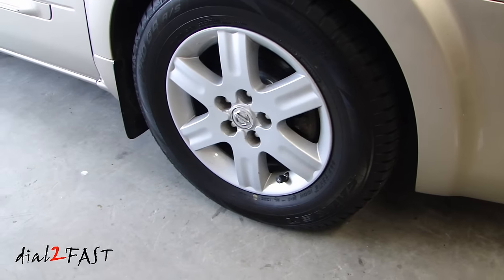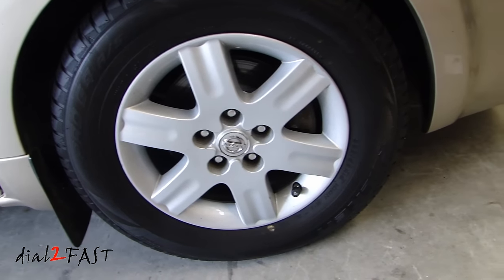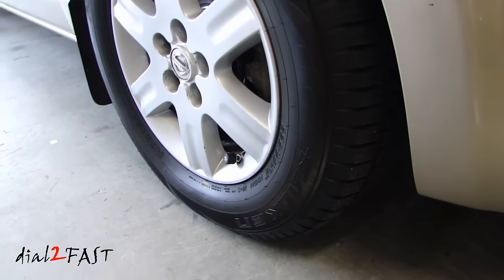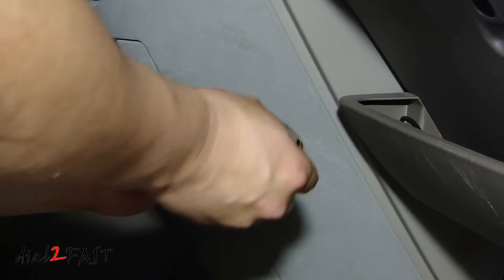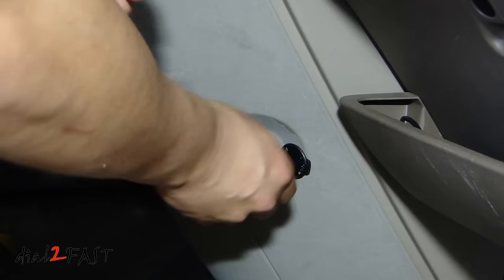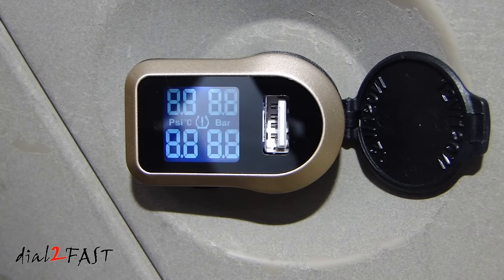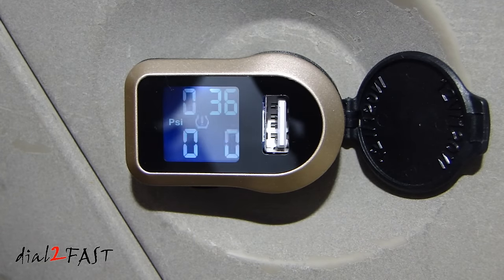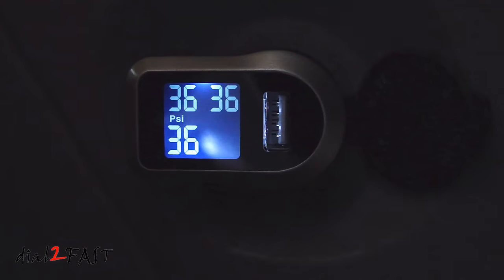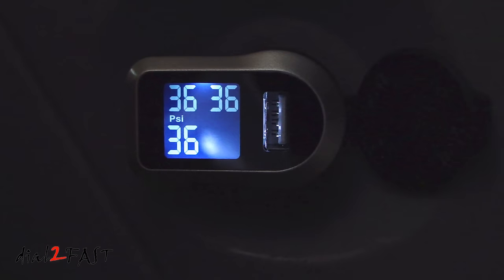Here's a look at the wheel with the sensor installed. It's not too big, doesn't look too out of place. On the display unit, I'm going to remove the protective film. Now I'm going to plug this into the cigarette lighter and turn on the ignition. After a couple minutes, the unit will start beeping and scan for the sensors. Once it establishes communication with each sensor, it'll give you the readout on the display.